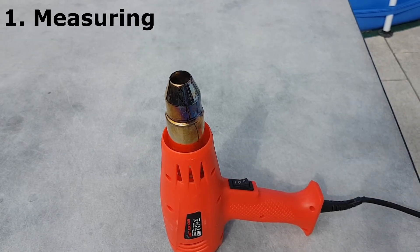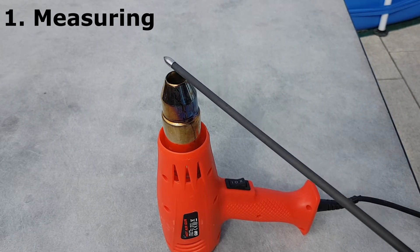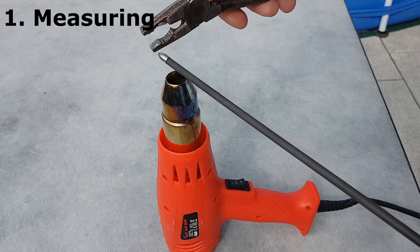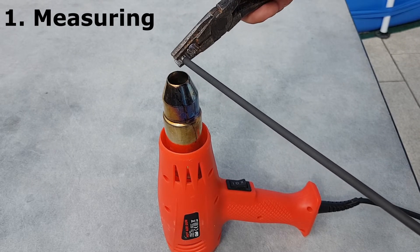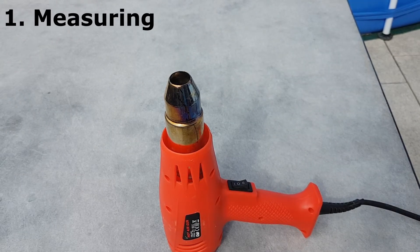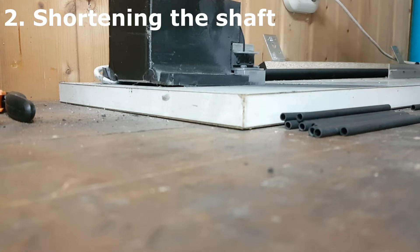First step: measuring. I measure the whole arrow's raw shaft. I know the length which I can pull, and so the whole carbon raw shaft must be shortened. To shorten the shaft I need exactly the right length. All arrows must have the same weight and the same length. To shorten the raw shaft I disassemble the arrow completely, removing the nock and the arrowhead. Most importantly, all arrows must have the same length.